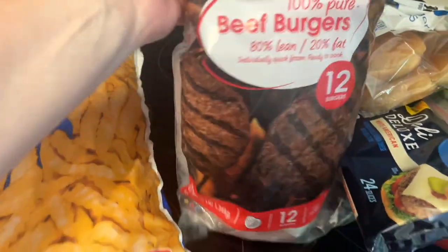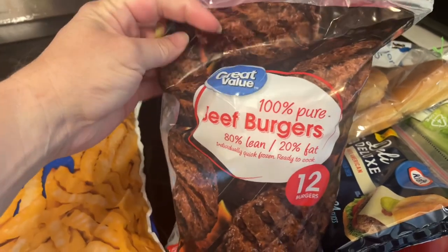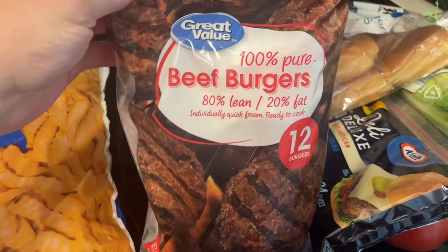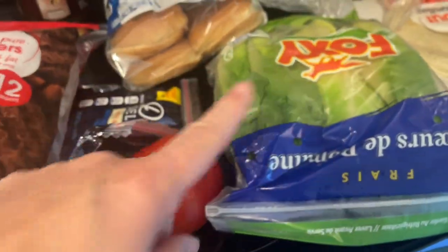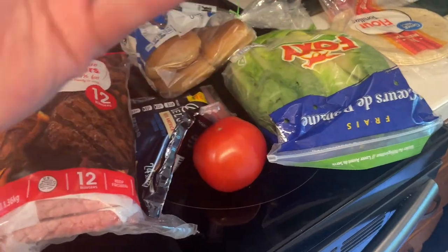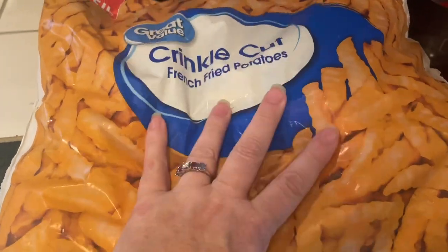Tonight for dinner we're going to do hamburgers. I got these burgers a couple weeks ago from a Walmart haul — there are 12 burgers in the pack. I'm cooking those up with buns, cheese, tomato, romaine, mayonnaise, and mustard.